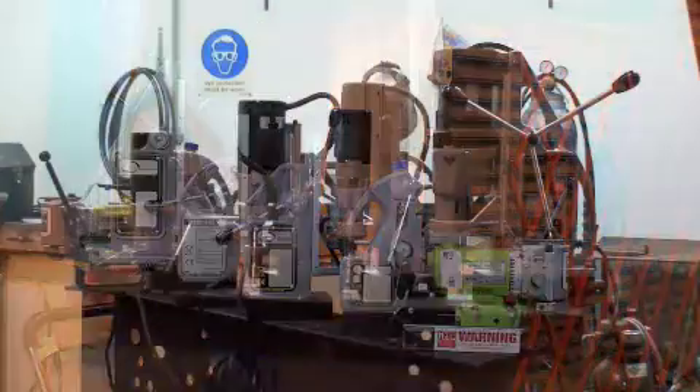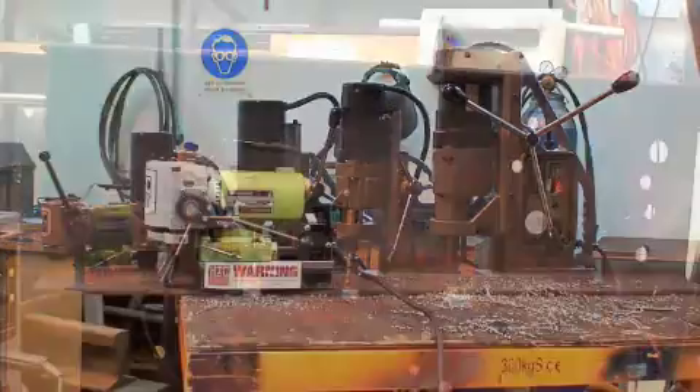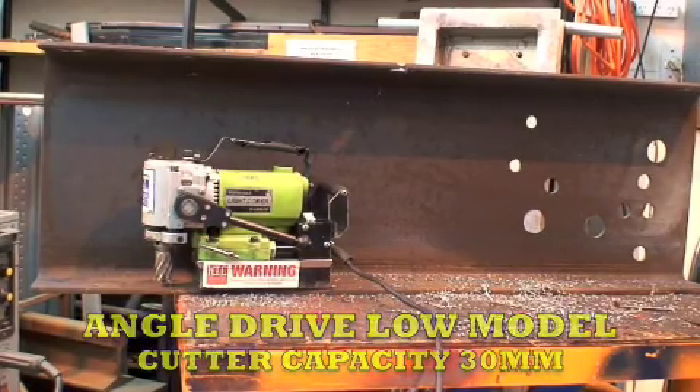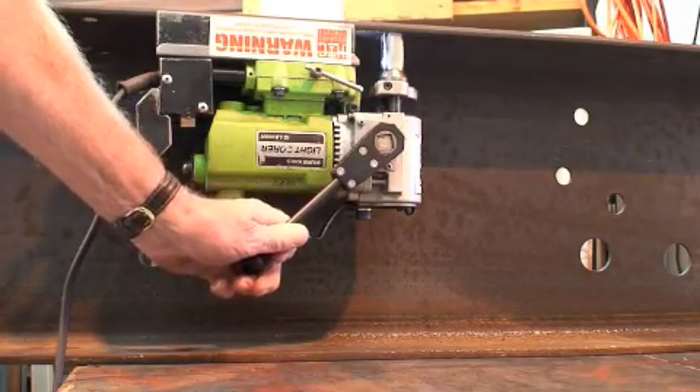HTC have sold and hired core cutting machines for well over 25 years. We now offer a huge range of models, from this small angle drive, low height unit — small enough to fit into awkward places such as RSJs.